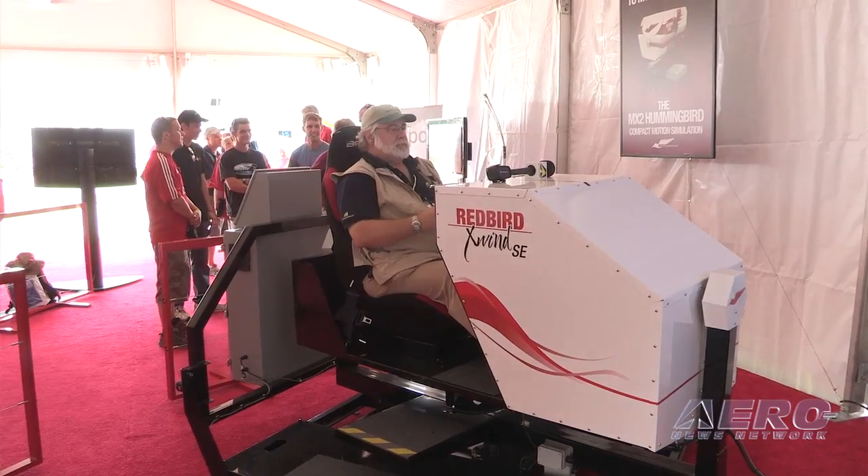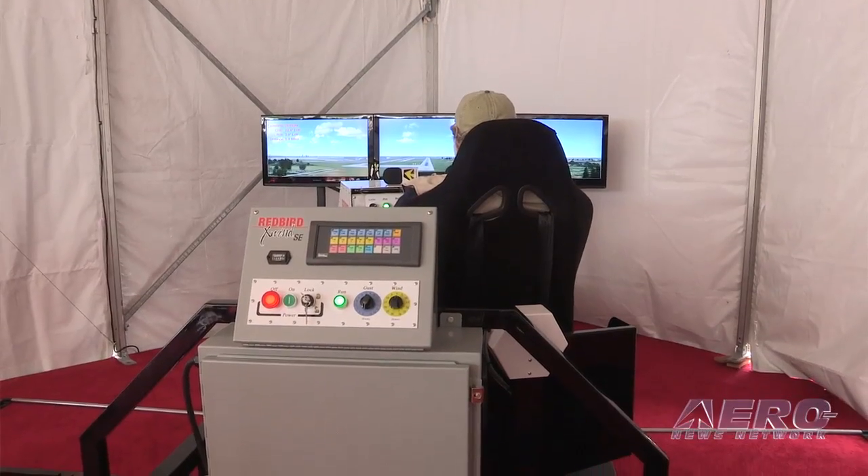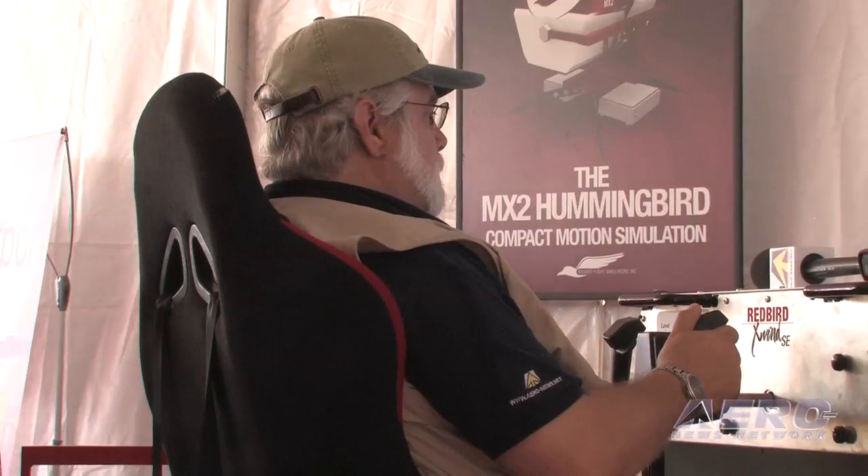Does the flight school require any specialized training to use this? It takes about half a day to learn to use all of these things really well. Our challenge with our devices has always been not how to operate them, but how to use them well. Making sure schools know how to operate them is one thing, but training them on how to use them well is another — and that's something we spend a lot of time concentrating on.